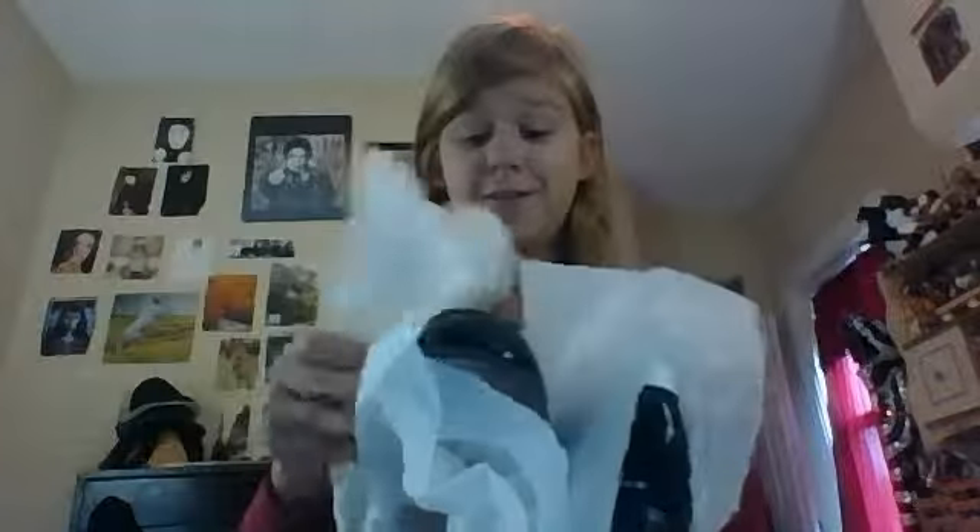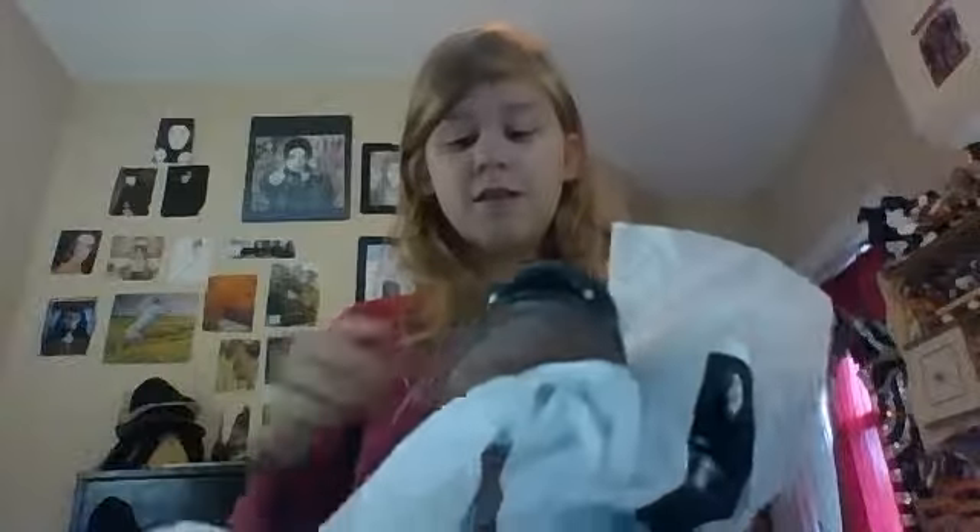This is a brand new shoe. Ready for this? Oh my god, these are some badass shoes. Oh my god, I love them!